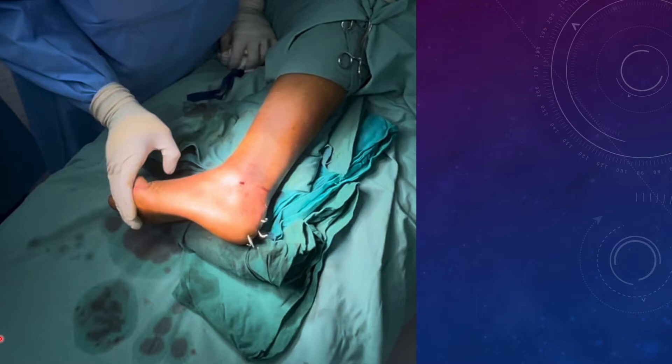Conventionally, we use the lateral position for operating on calcaneum fractures, and this is the kind of position we get after putting the limb on the operating table. So if we see the ankle from above, this will be the radiograph we'll be getting — this kind of picture.